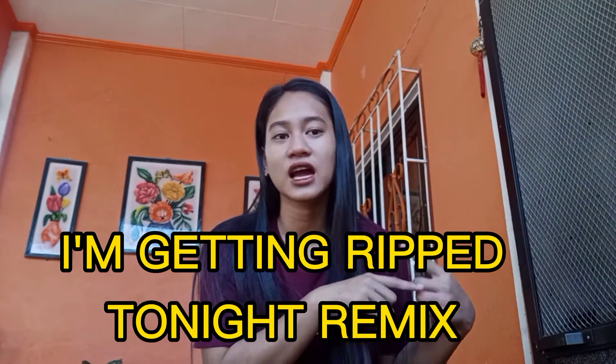Hey, what's up, guys? It's me again, Camilla. Welcome back to my YouTube channel. If this is your first time on my channel, don't forget to like, share, and subscribe. So guys, it's a brand new video again today. My new video is a dance tutorial of a TikTok dance entitled 'I'm Getting Ripped Tonight' — ex-Caroline. This is a remix dance, guys. I hope you can do it — let's do this, I'll teach you now.